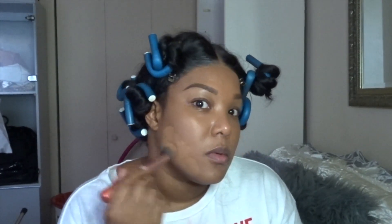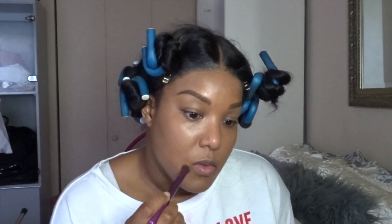Make sure you blend down your neck too. I'm using a little bit of the darker foundation to mix it together with the brush, then going in with a sponge to blend it out more. I'm also going in with the orange color corrector to cover up the darkness around my mouth, because the foundation is not full coverage.